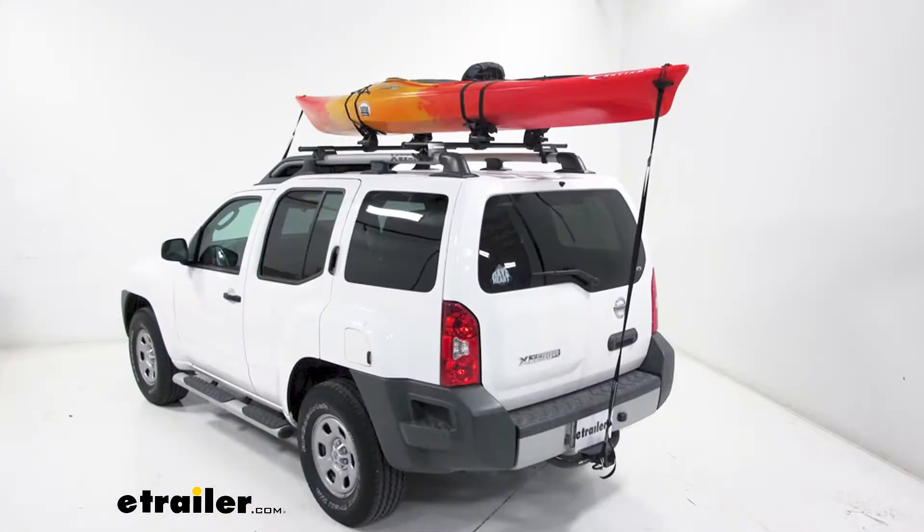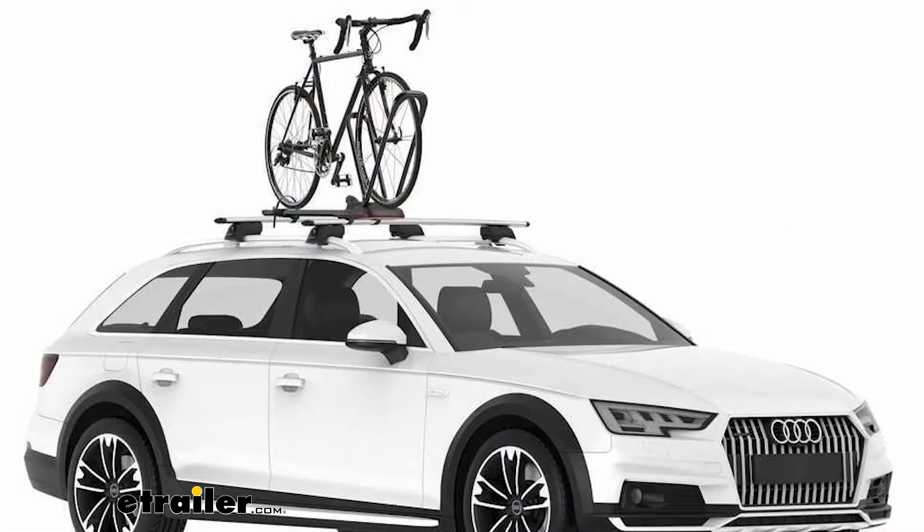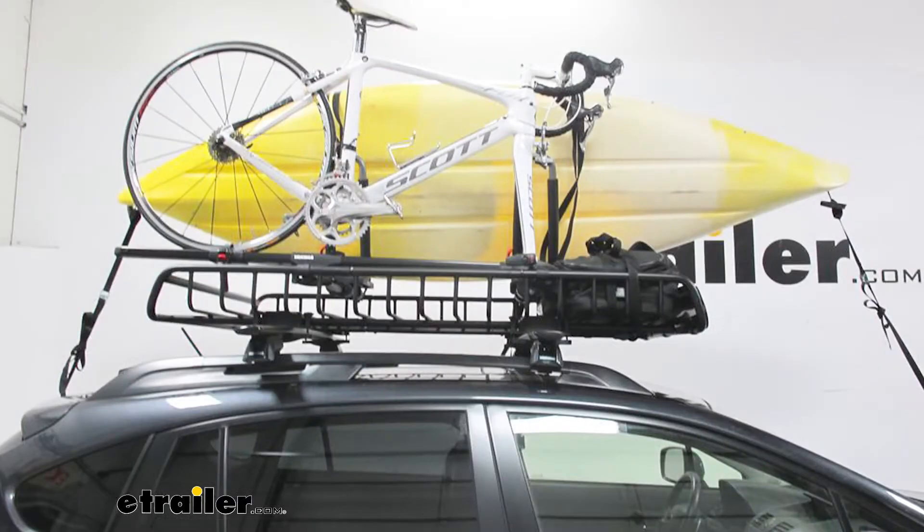We have stuff ranging from kayak carriers, fishing rod carriers, to bike carriers and also just a roof mounted basket if you guys are going on a long trip and you have a bed full of stuff.